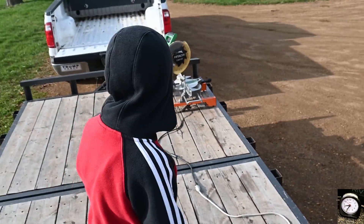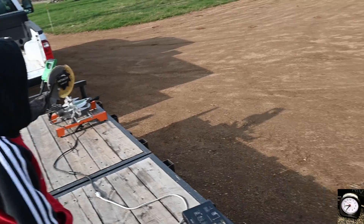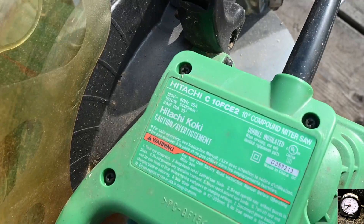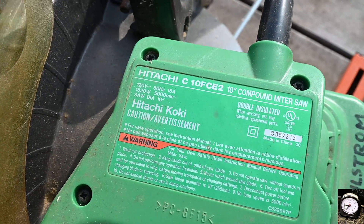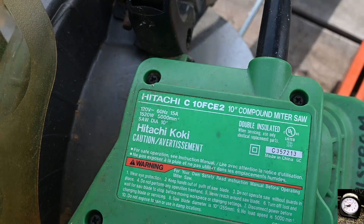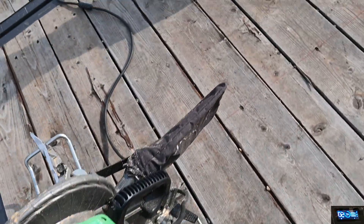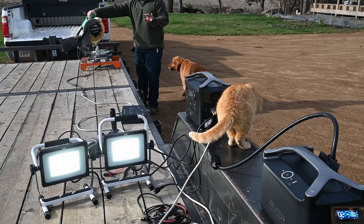Now let's put it through the ultimate test, which is going to be that miter saw over there. You can see it's going to draw somewhere around 15 amps at 120 volts 60 hertz, and I think the inrush current on this thing is too much for the unit. Alright, here goes the miter saw.